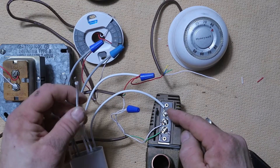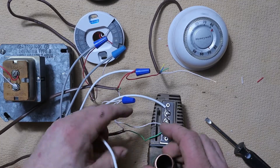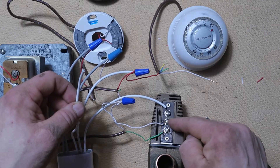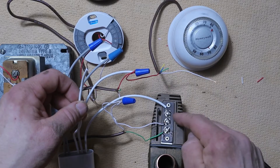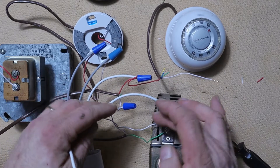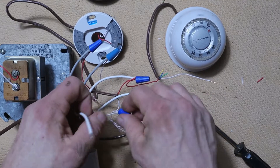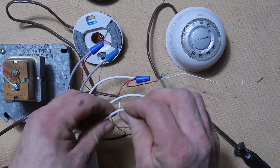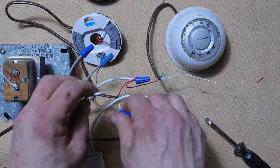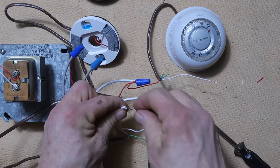All we have left is the common wire on our power connector, and we're going to hook that up to wherever the wires are coming together off of terminal number two. That number two terminal is the common for our power head circuit. We don't want to disconnect any wires along this circuit — we just want to add our common from the power connector to wherever we can along that circuit, and that common goes back to the common on our transformer.